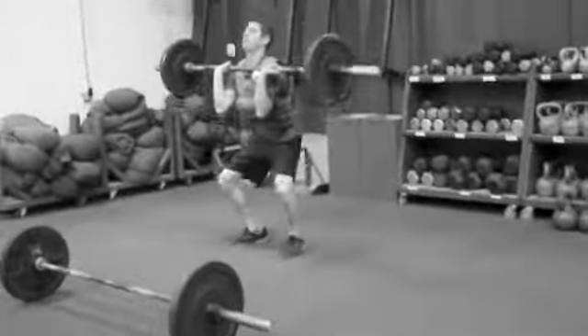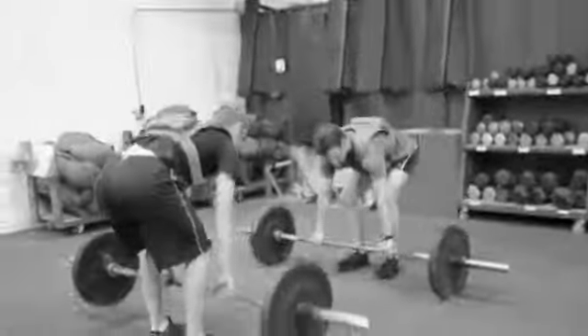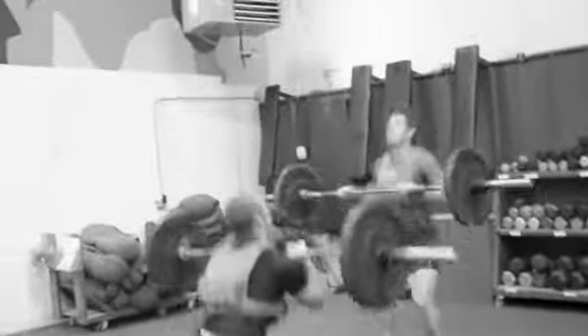Good, nice, good. Then right back, and right back in. We've got about three and a half minutes left.